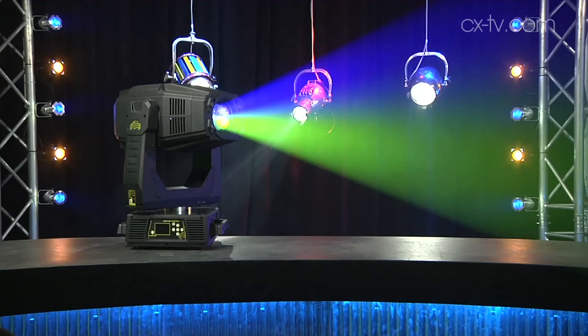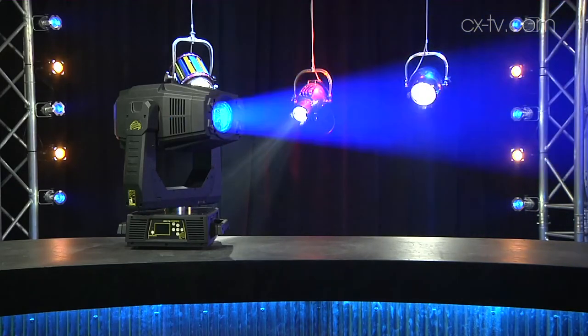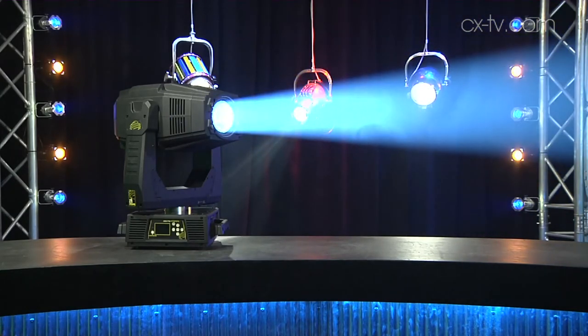There's a CMY color flag mixing system, which is probably a little noisier than it needs to be, but on a concert stage that's not really going to be an issue. There's also a seven-plus-one color wheel for color rolls, plus zoom, focus, and a bunch of different gobos — and you can get to a fairly tight beam.